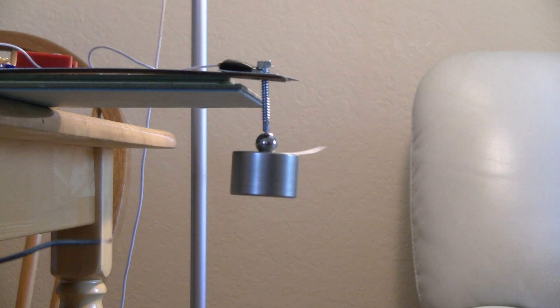Hey guys, welcome to Amazing Gadgets. Today I will be teaching you how to make a homopolar motor.